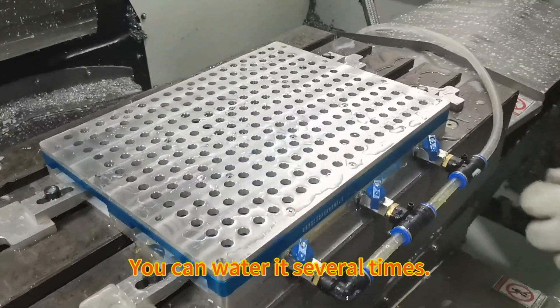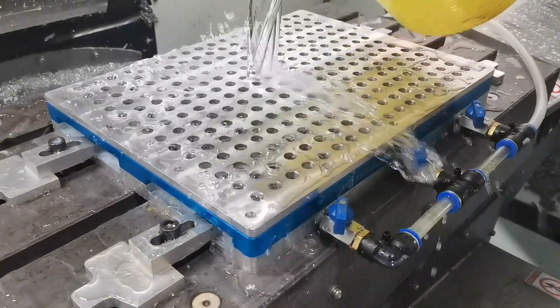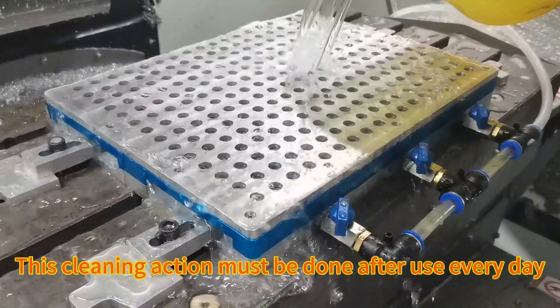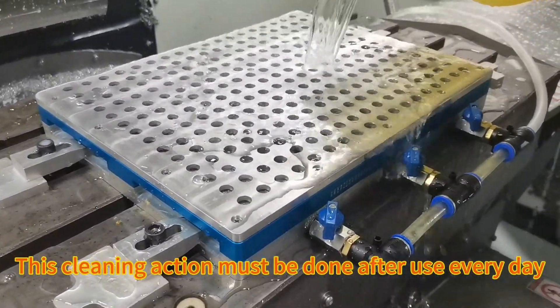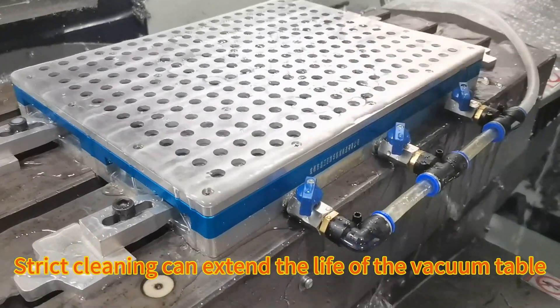You can water it several times. This cleaning action must be done after use every day — strict cleaning can extend the life of the vacuum.